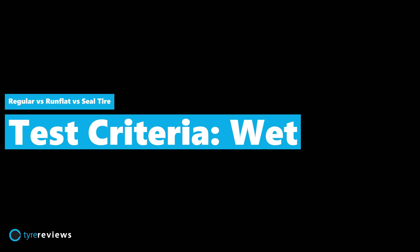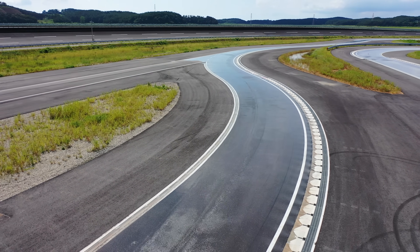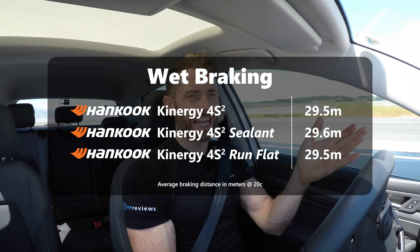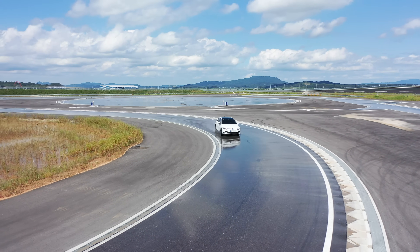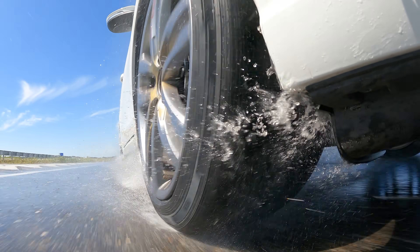Well the good news is I don't need to spend as much time explaining the differences because they're the same as dry: the run flat, normal and sealed tyre were less than a second apart in wet handling, and in wet braking less than 0.1 metre - essentially the same. Even for testing the same tyre this is impressively close. The dynamic differences were less pronounced in the wet as you'd expect because you put less forces through the tyres, but they were still roughly the same: the run flat did still have slightly sharper steering and slightly less communication as you were breaking into a slide.